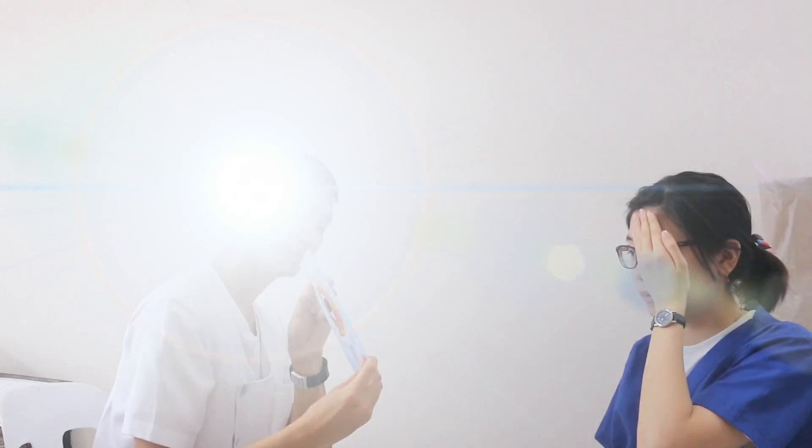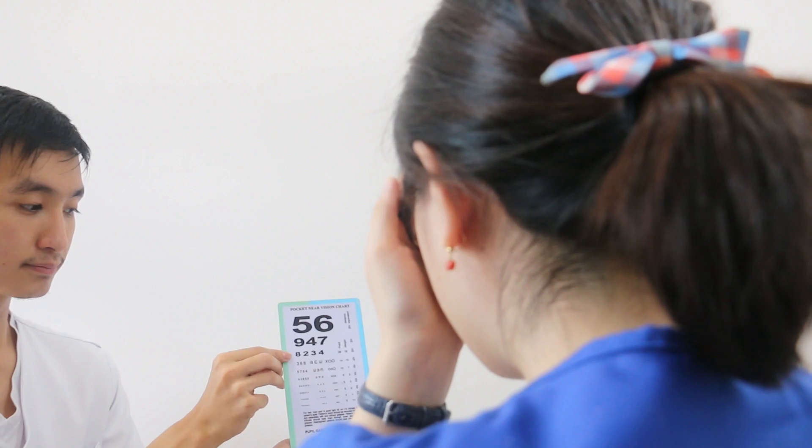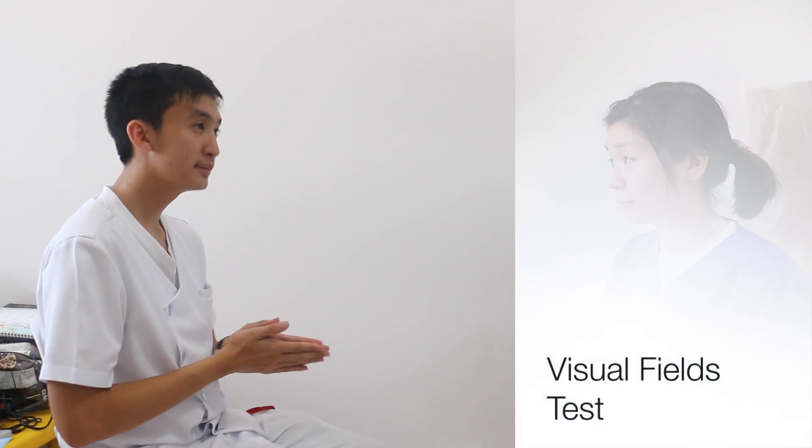First, Miss Tiffany, do you wear eyeglasses or corrective lenses? Can I ask you to put these on and cover your left eye? Read from the top. The corrected visual acuity of our patient is 20-20 for both eyes.